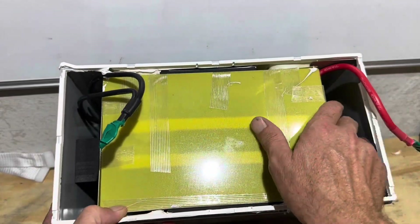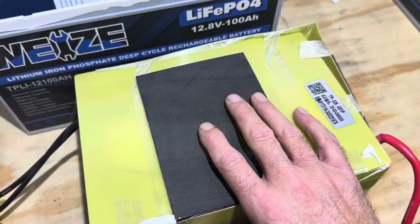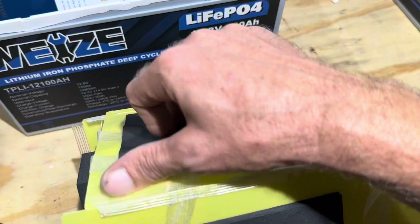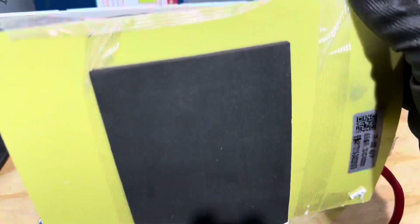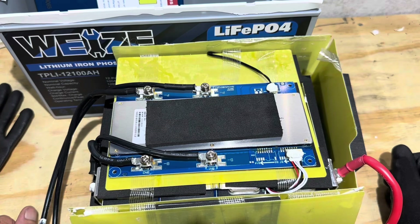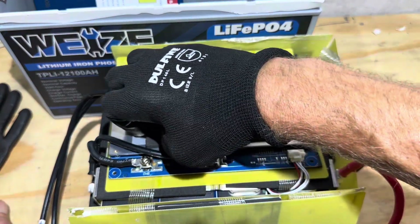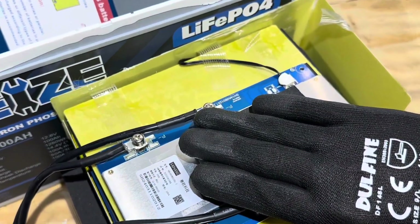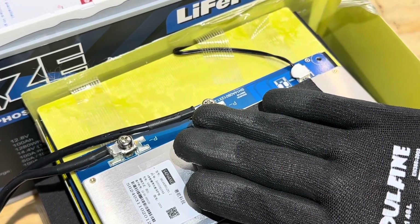I'm getting the cell pack out while the capacity test is still running over there. Cell pack is out of the box — it was glued down significantly on the bottom with contact paper and two-sided adhesive, very sticky and difficult to remove, but very secure with no movement. Foam everywhere, which is good. That's a very familiar-looking BMS — that appears to be a Cyhang. A Cyhang is a quality BMS used by many OEMs and performs well. It is confirmed: a Cyhang 100 amp BMS.